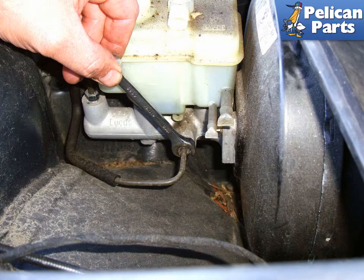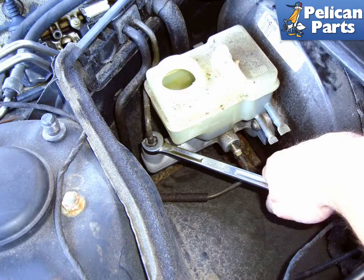With an 11mm flare nut wrench, loosen the side brake line by turning it counterclockwise. Whatever brake fluid is left in the reservoir is going to drain out, so be prepared to catch it and dispose of it in accordance with your local regulations. With a 12mm flare nut wrench, remove the brake line pointing upwards at the front of the master cylinder by spinning it counterclockwise.